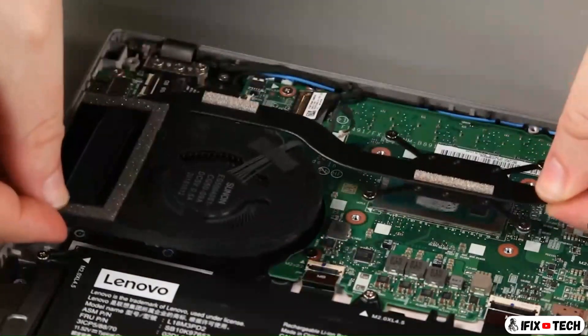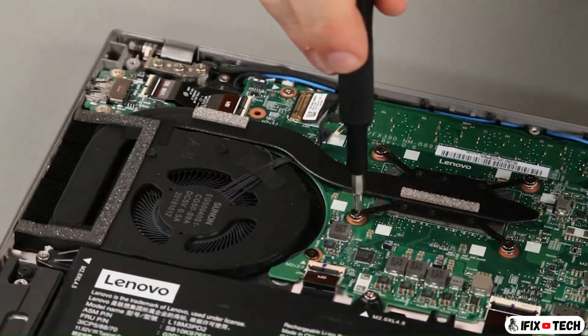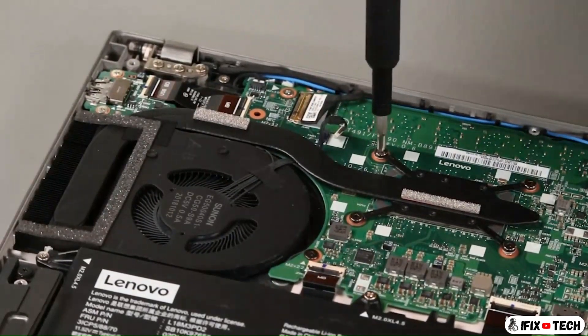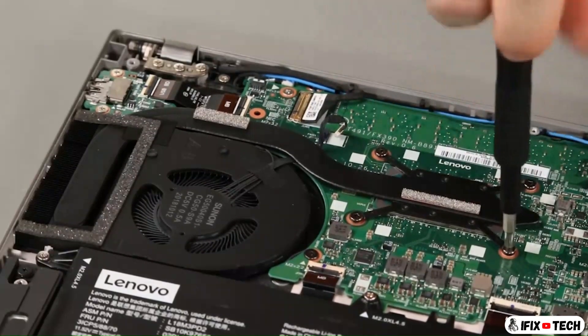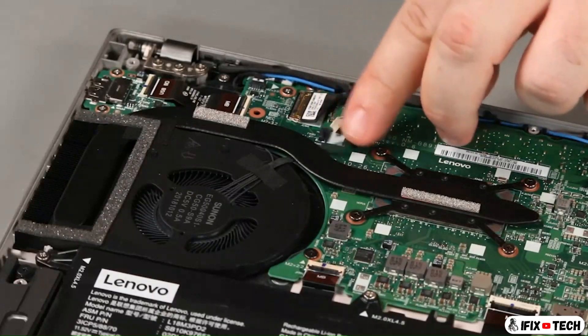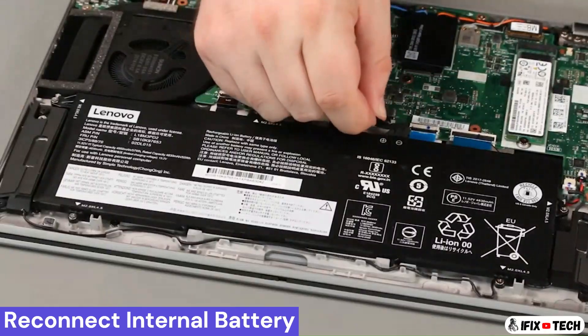Place the fan assembly into the system. Tighten four captive screws in numerical order. Connect the fan cable to the system board. Connect the cable to the system board.